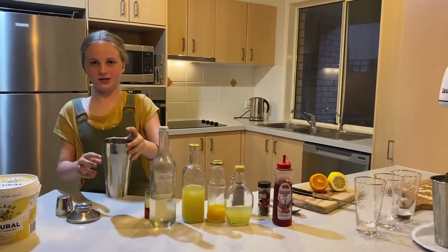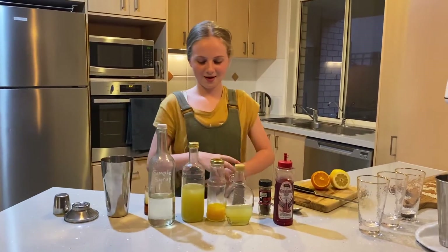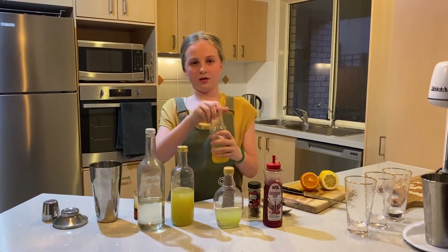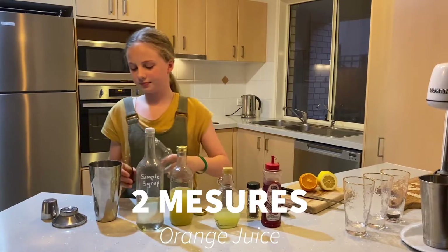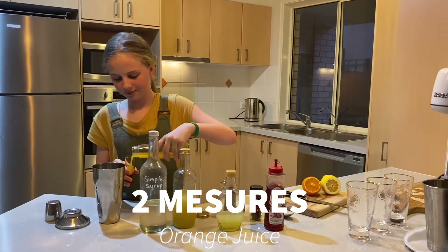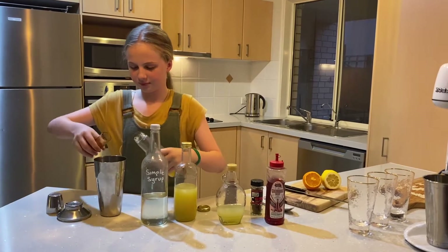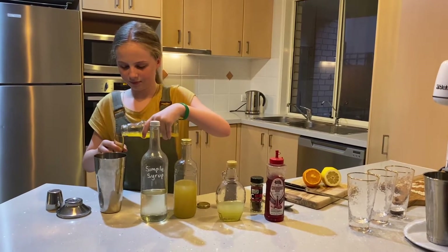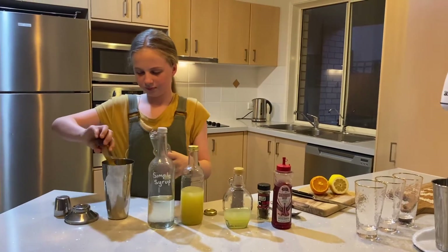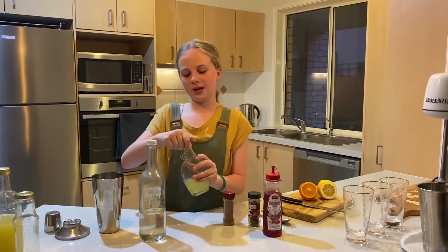You're going to start to see it frost up because that's from the ice. We're going to need two measures of the orange juice, and one measure of the lemon juice.